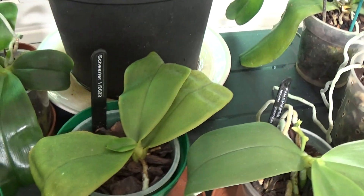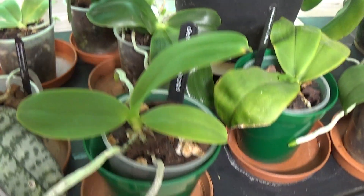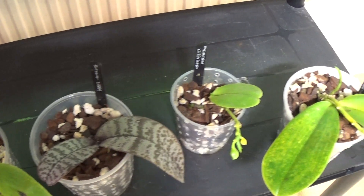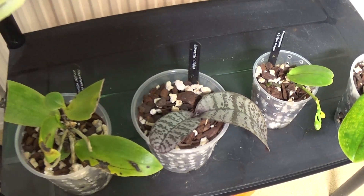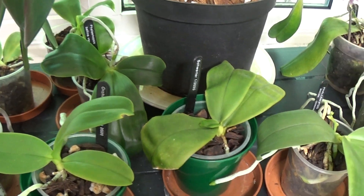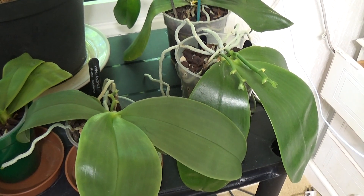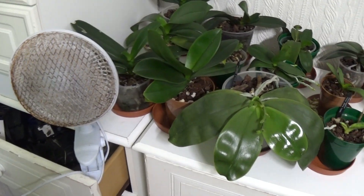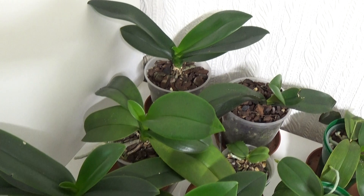I'll just browse around. I've got those four from Sheila who sent them over to see if I could do anything with them, because their greenhouse doesn't get warm enough. In here at the moment it's 24.3 degrees centigrade and 77% humidity. I'll just go over here to have a look at these - looks like I'm getting a nice collection of Phalaenopsis now, and some more over here.